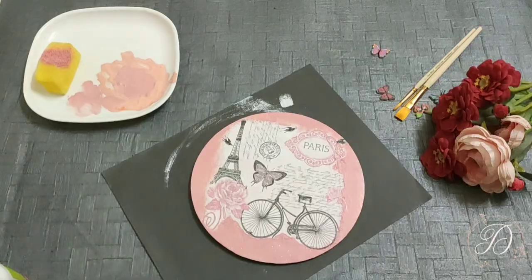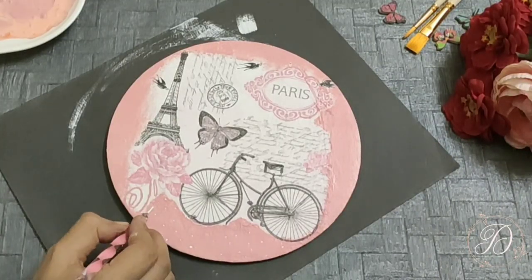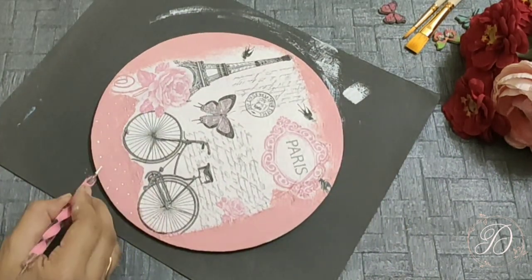To add a bit more color into my art, I am putting a few polka dots of white and black color with the help of a dotting tool. You can also use a toothpick to make these dots.